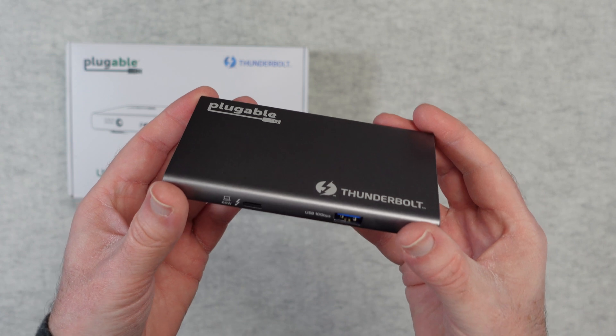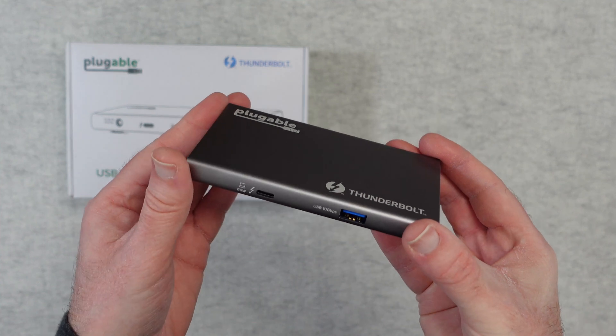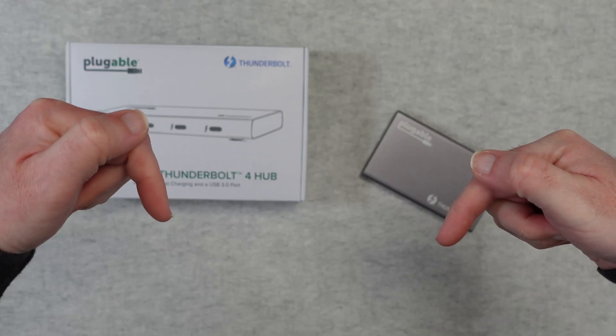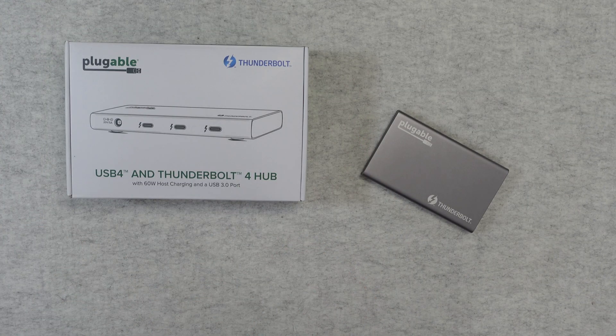It worked superbly for me and it's going to stay in my setup — I really do like it. This is a great hub from Pluggable and I can highly recommend it. If you want to pick up one of these for yourself, please check out the links down in the video description. There's also a link to the manufacturer's website. Please hit like on this video if you enjoyed it, and I'll see you in another one very soon.